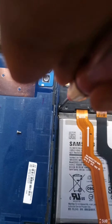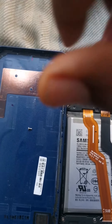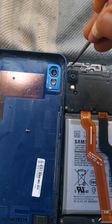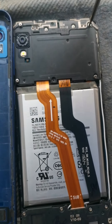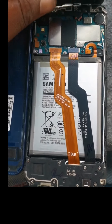We have to remove every single screw at the back of the phone, because that's what is holding us from gaining access into the phone. As you can see, we've removed the major screws holding the phone. The next thing we have to do is remove the cover.